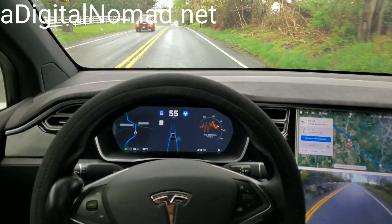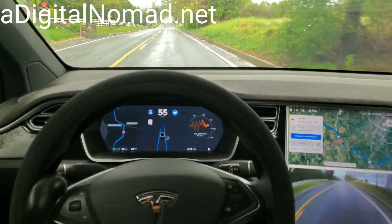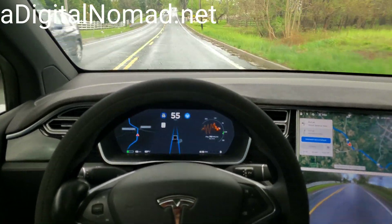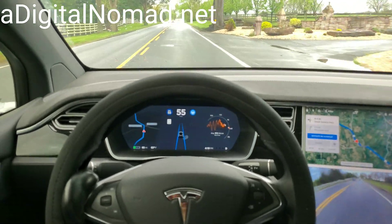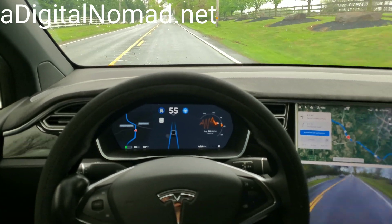Something I've been thinking about, especially with this autonomy presentation coming up on April 22nd in a couple days: what about older non-autopilot cars? What's Tesla gonna do with those? Well, I think they're gonna be able to retrofit them. Whether Elon announces it at this next event, I don't know, but I think if you think about it...